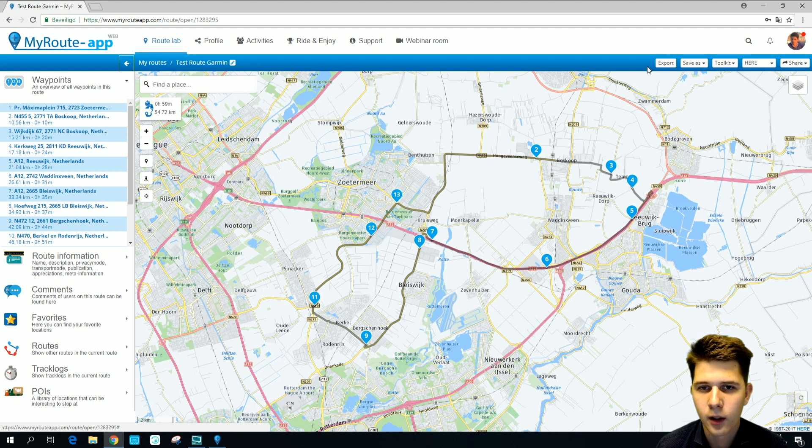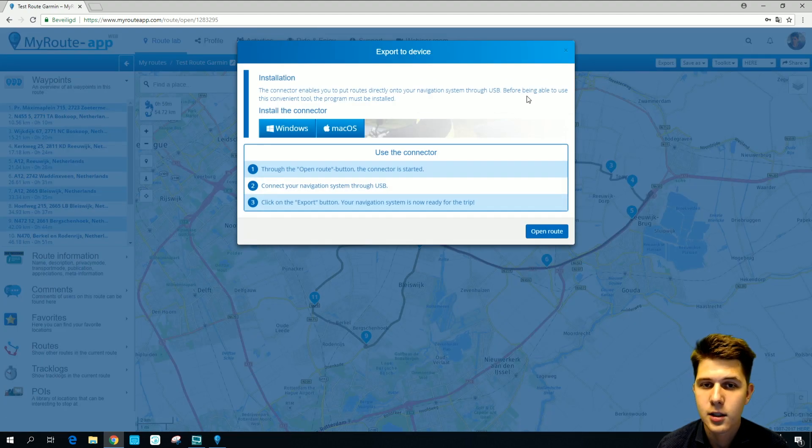Before you press export, you have to make sure that your Garmin device is plugged in to your computer via a USB cable. Once you've checked that, you can press export and you'll see a pop-up screen. It will tell you more about our connector. If you have installed it you can just continue, and if you haven't, you should install it first.